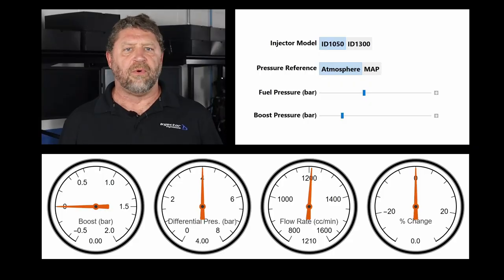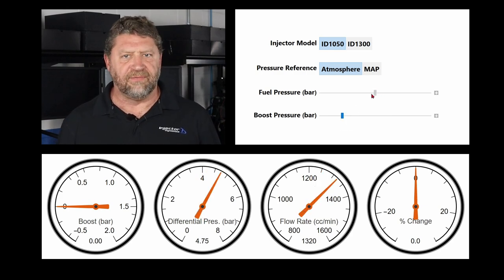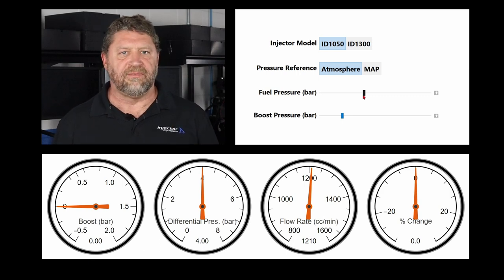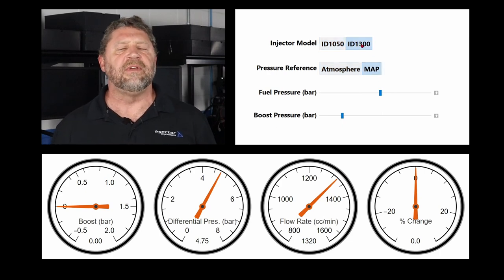I find that it's hard to convert words to concepts, especially in the context of a video where the information is coming quickly. For this reason, we've created this cool little simulation tool. It performs basic flow calculations in real time, and the intent is to provide a visual representation of injector flow rate as we change regulator arrangements, fuel pressure, and boost. We've made it available online — you can get to it from the link below. From left to right, we have boost, differential pressure, injector flow rate, and percent change in injector flow rate. The slider allows us to change boost, and we can adjust regulator pressure, switch between different regulator arrangements, and switch between our two most popular injectors, the ID1050 and the ID1300. For this example, we're going to set the regulator pressure to 4 bar, which is typical for a Polaris Turbo S or an early model Can-Am X3.